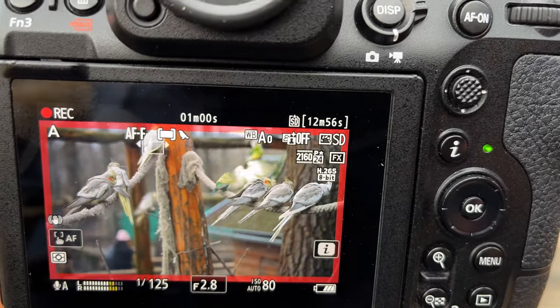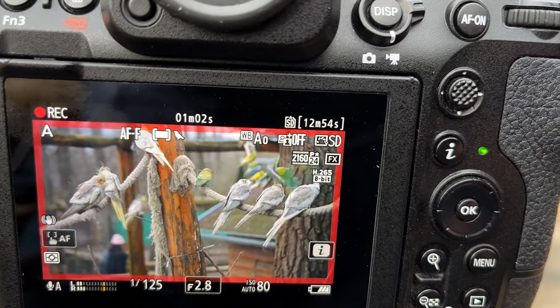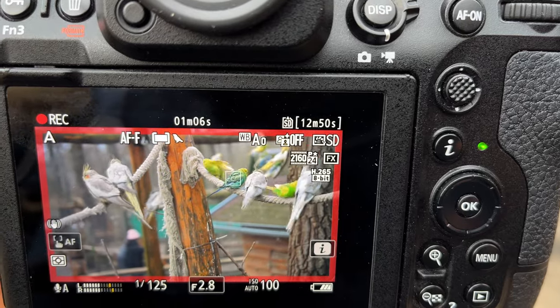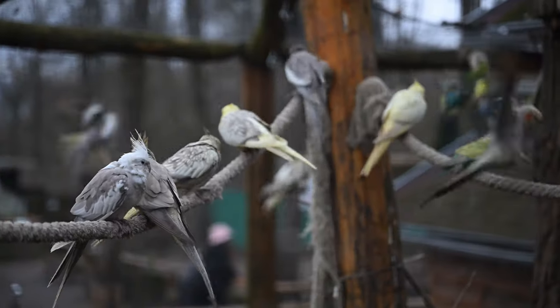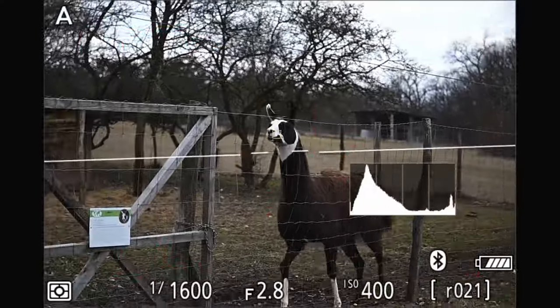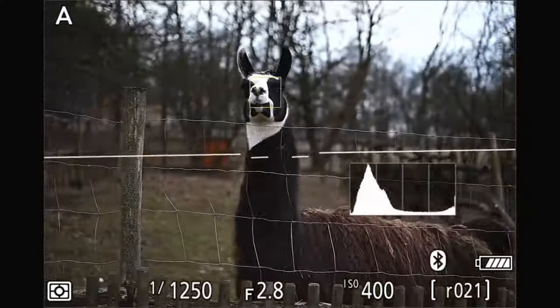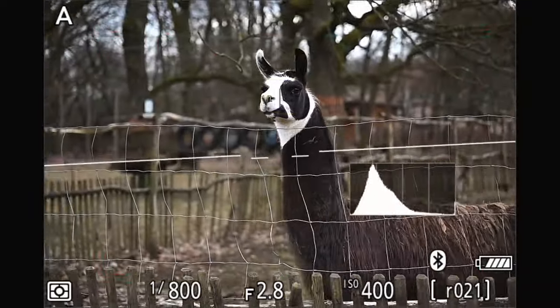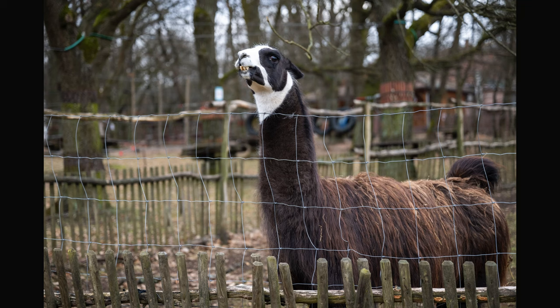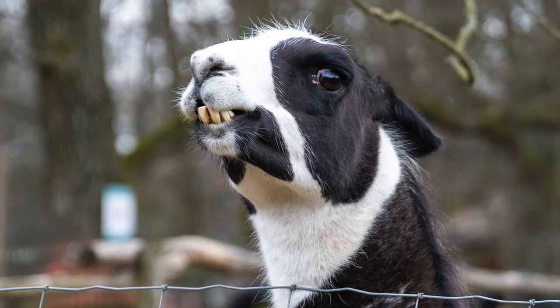And of course you also have the bird eye AF option when taking video, and it works exactly like that — it gave me good results. I also had to test the animal eye AF of the Nikon Z8 on a llama, and I have to tell you it found the eyes of the llama really, really well. All the shots were perfectly focused.